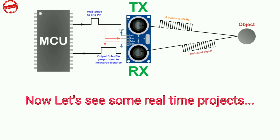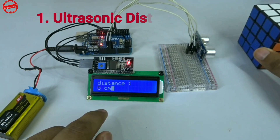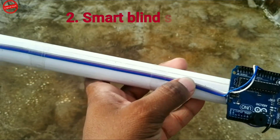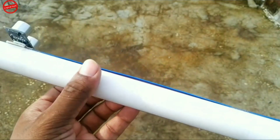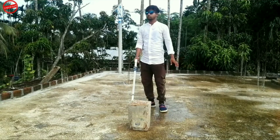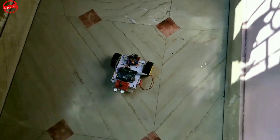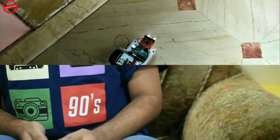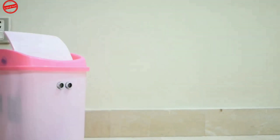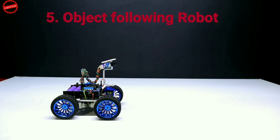Now let's see some real-time projects: 1. Ultrasonic Distance Meter, 2. Smart Blind Stick, 3. Obstacle Avoiding Robot, 4. Smart Automatic Dust Bin, 5. Object Follower Robot.